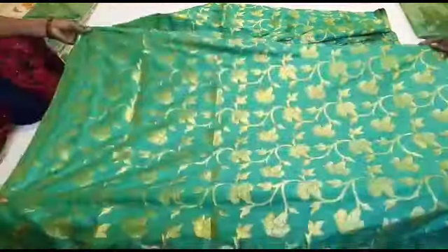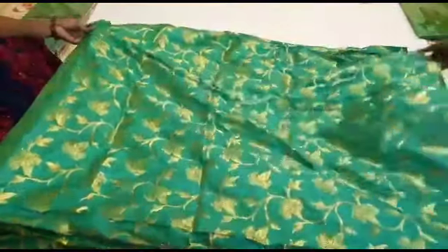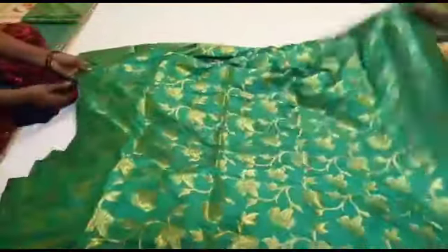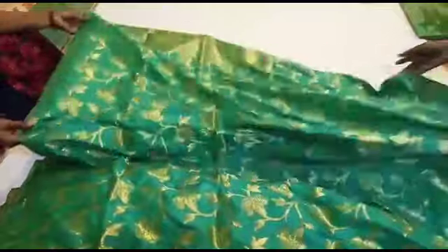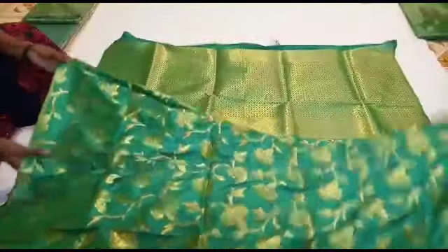This is the gold sari collection. This is the borderless sari. This is the green sari collection. You can share the information about the sari collection, the blouse, and the online collection.